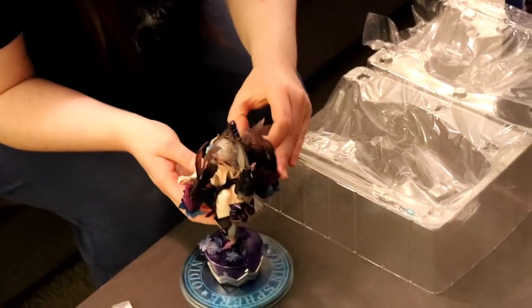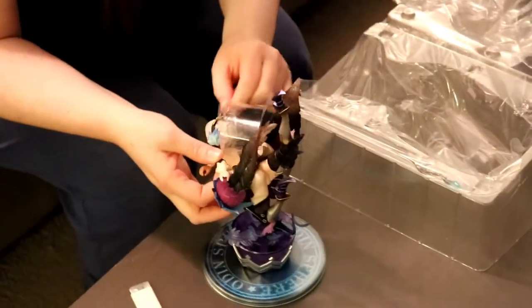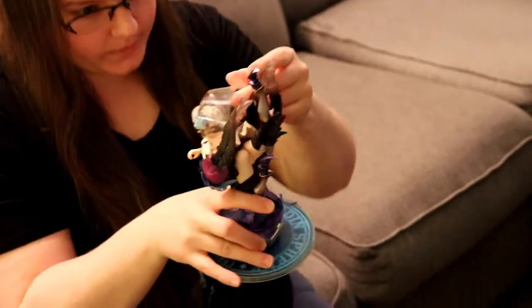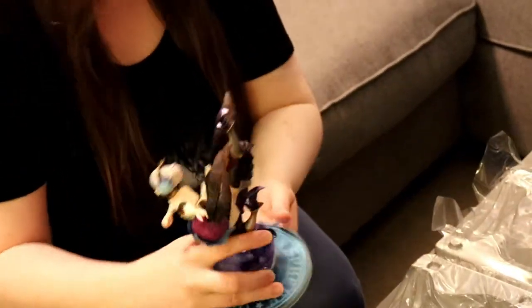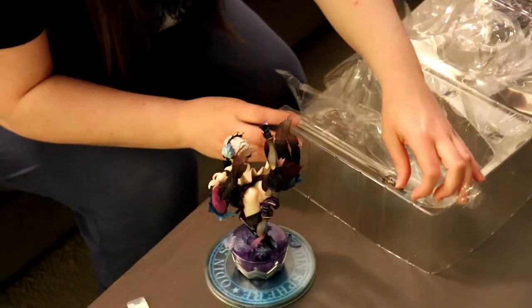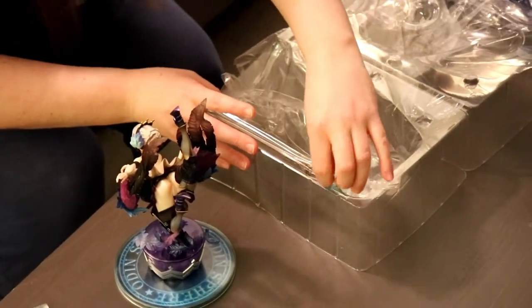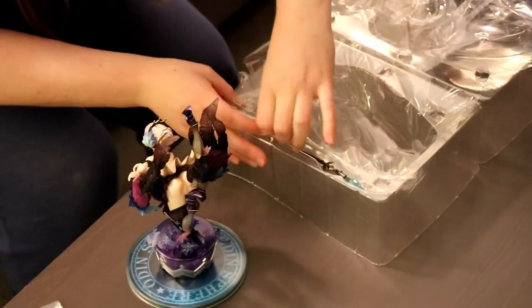Looks like she's dabbing right now. Oh god, don't do that. Let's see, how does this come off? I don't want to break her. There we go. Is she like falling? Yeah, it's based on one of the illustrations they did to promote the game. It's a beautiful illustration. I thought they would show it on the box, but it's supposed to be like she was diving in the sky.